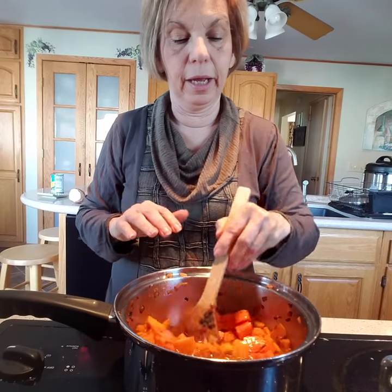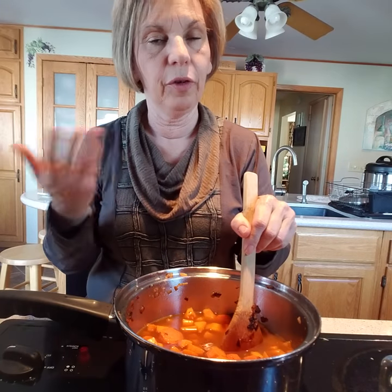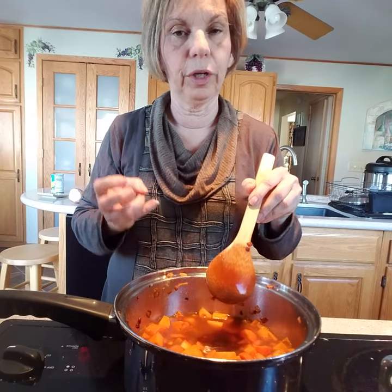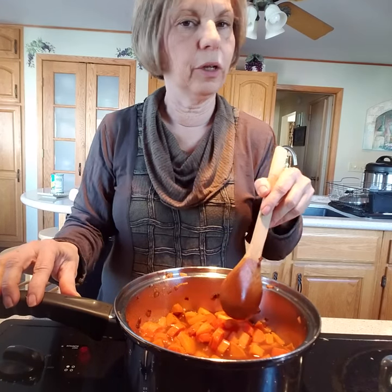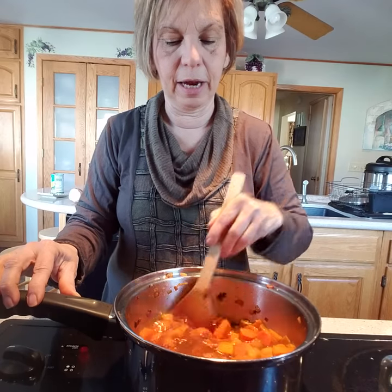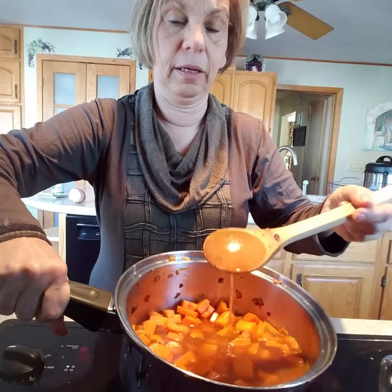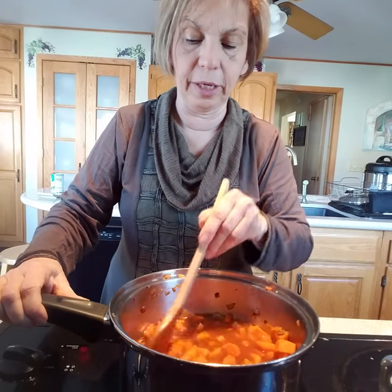If you don't want to caramelize your onions and want to skip that step, you certainly could — there's nothing wrong with just sautéing your onions until they're translucent if you're in a hurry. But I think getting those onions caramelized adds such a good rich depth of flavor to this soup that you're not going to want to skip it. You can already see what a nice deep broth I have going on here even with just the vegetable stock, and that's just from the caramelization of those onions.